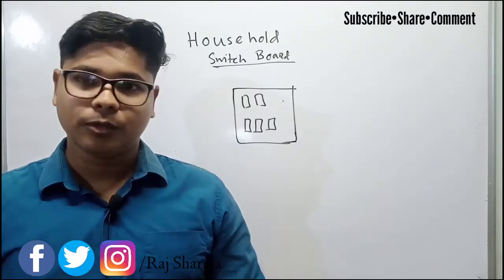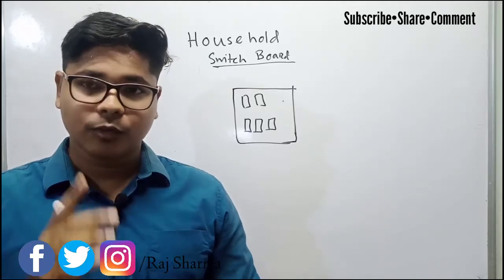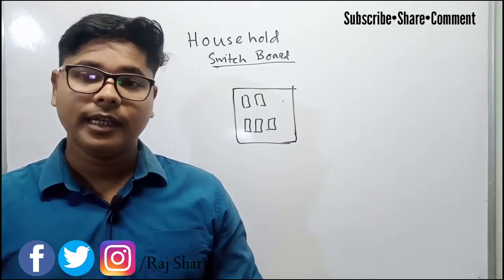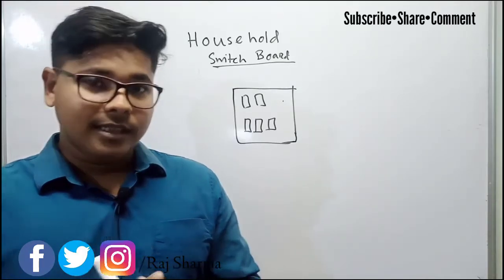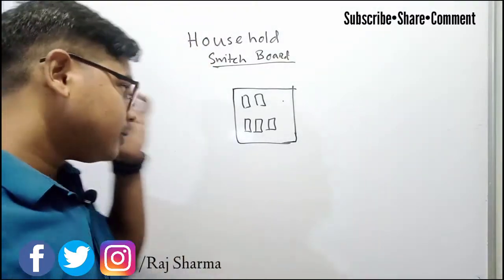If anyone is new to this channel, please subscribe to Electrical Point and don't forget to press the bell icon so that you can get notifications of these videos.